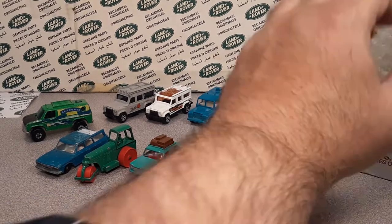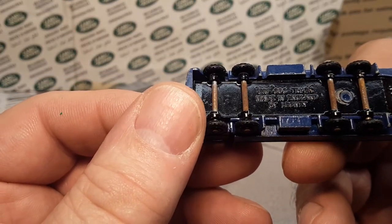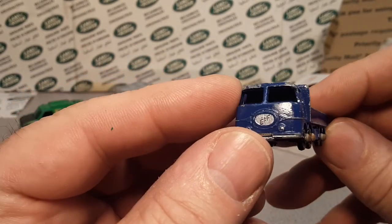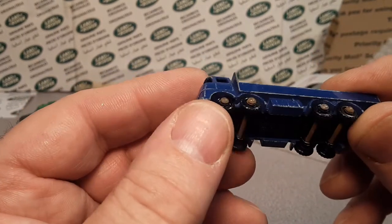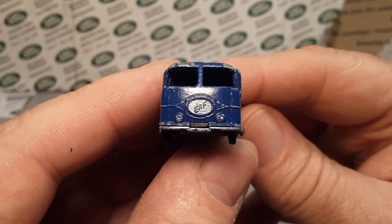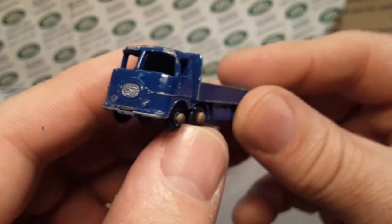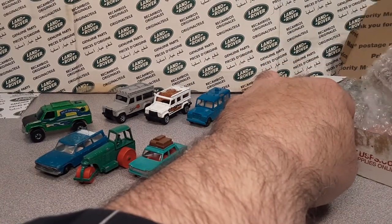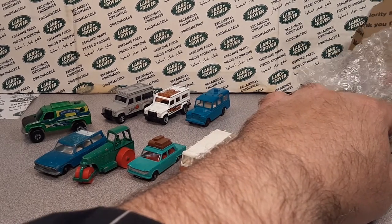Oh look at this little bugger — wow, this is an old one. The ERF 68G truck — wow, this is an old one! I think I've seen Time Rider redo one of these. Look at those little bitty wheels — the axles are just about as big as the wheels. That front end is quite the unique ERF — that is awesome! Hey, if you need some of these things, let me know in the comments.